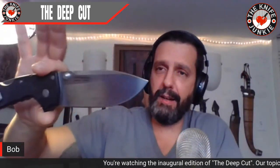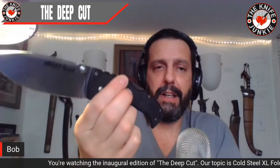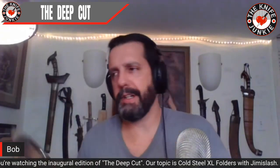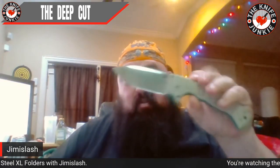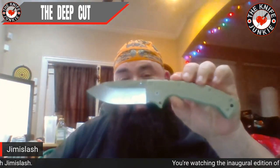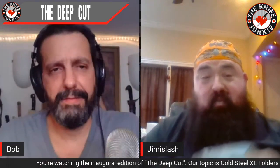Your videos are so great and everyone loves Jimmy Slash. Would you say the Formax is your favorite large Cold Steel? The Formax is my favorite production knife ever, period. It's not even close. If I had to take one production knife somewhere, it would be this knife. Started out right and kept trying to find something better. I never have. It's just an amazing knife.